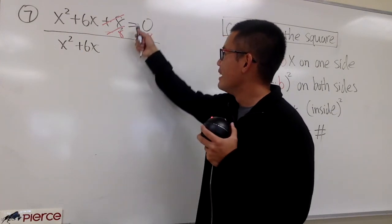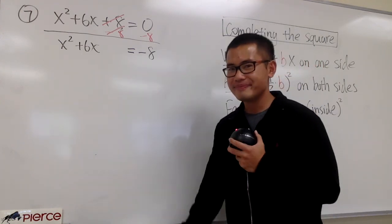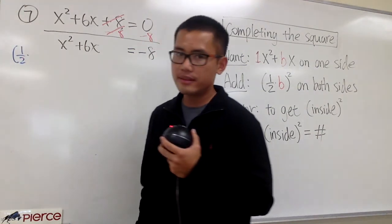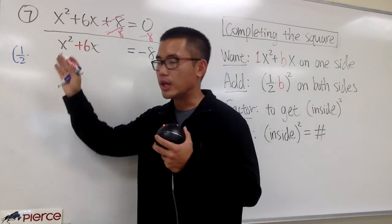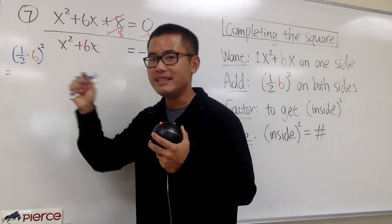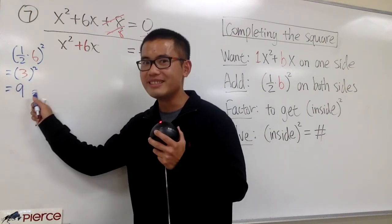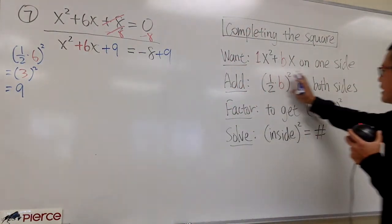Leave a space for the magic number. Then put an equal sign, and 0 minus 8 is negative 8. We have to work out the magic number and add it on both sides. The magic number formula says I will do 1 half times the b value, which is positive 6. So I do 1 half times 6 and then square that. One half times 6 is 3, and then we have to square that: 3 squared, 3 times 3, we get 9. This is the magic number, the number I'm going to add on both sides.